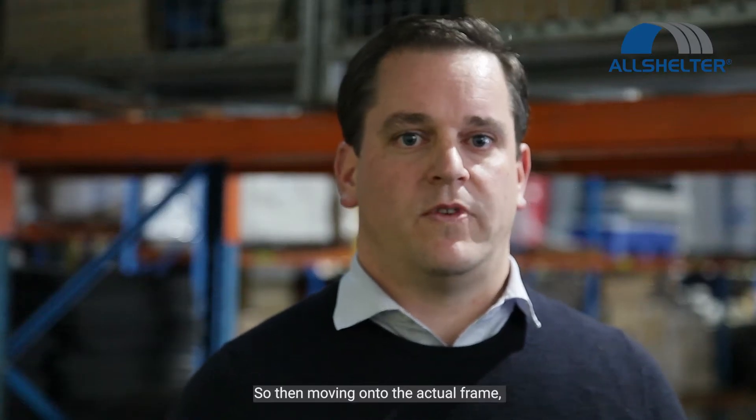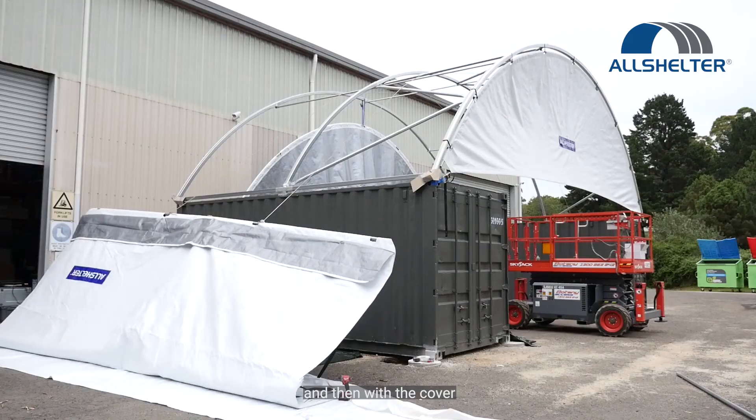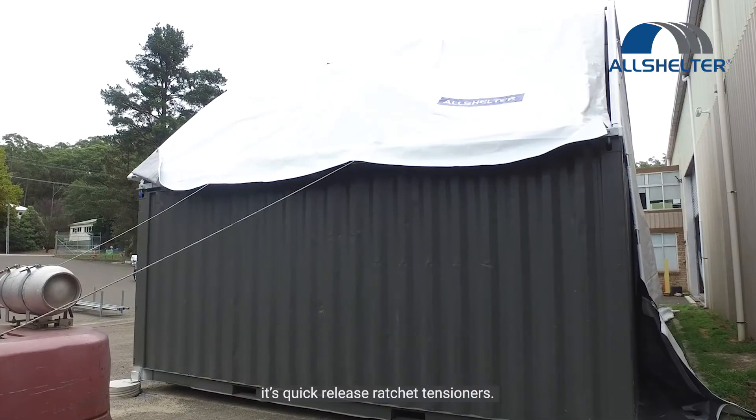Moving on to the actual frame up from the brackets, it's all bolted together. And then with the cover, it's quick-release ratchet tensioners.